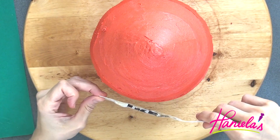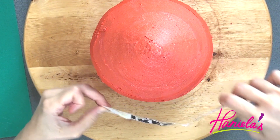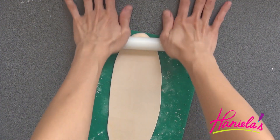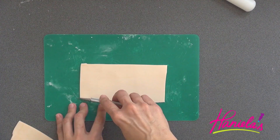To decorate my Santa cake, I'm going to be using buttercream and fondant. Here I'm measuring the size for the face for my fondant piece, and then I roll out a small piece of ivory-colored fondant.